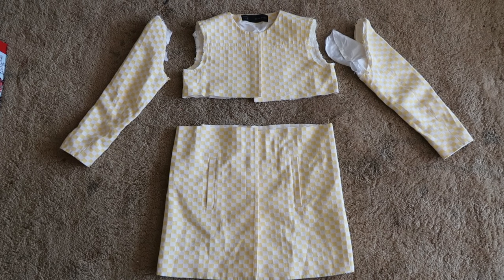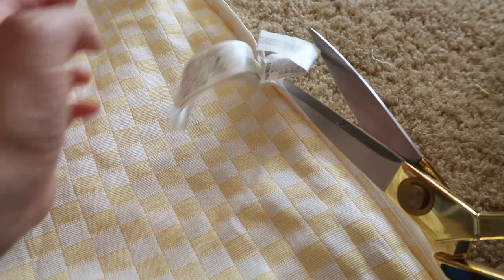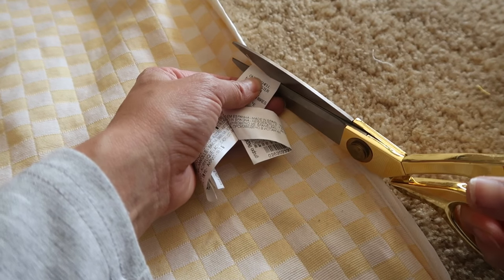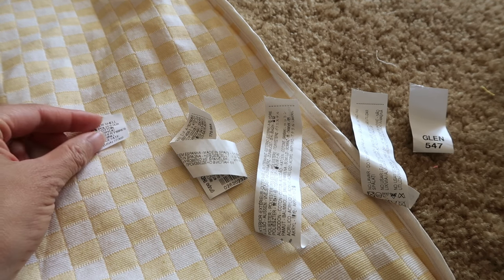So basically what I'm doing is I separated all the parts and I'm making it smaller and sewing it back together. Let's take these million tags off. I don't know why there are so many tags. One, two, three, four, five. Okay, million was an exaggeration — just a slight.